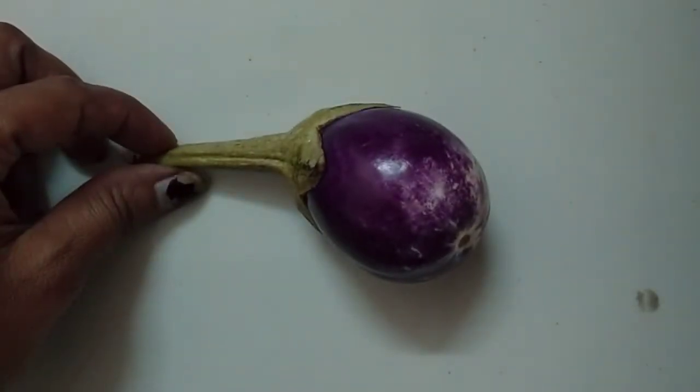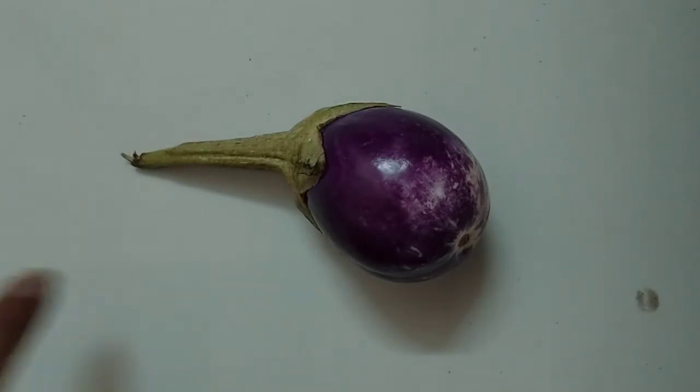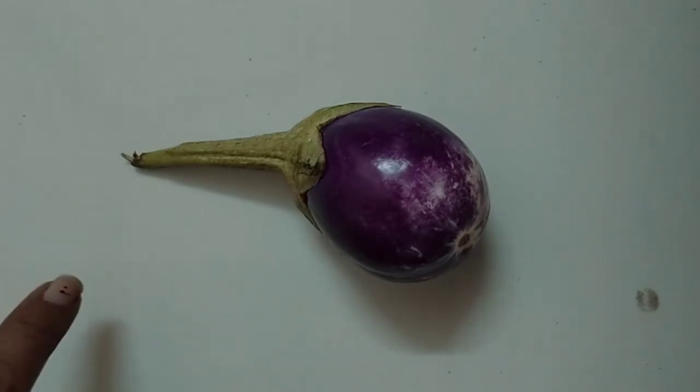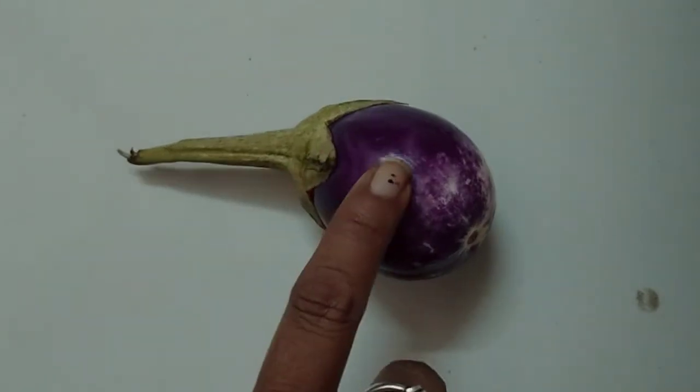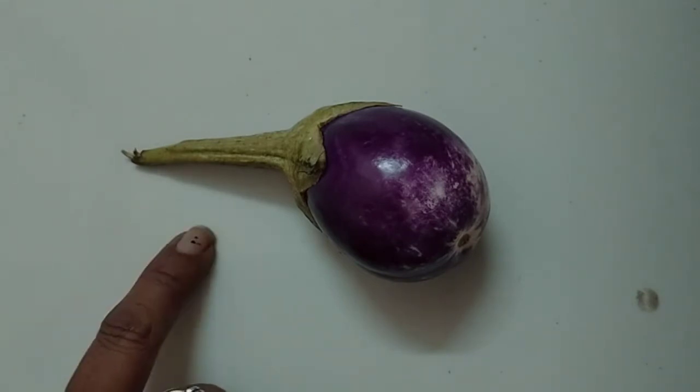What is this? This is Brinjal. B-R-I-N-J-A-L. Brinjal. This is a Brinjal. It is purple on the outside and white inside.